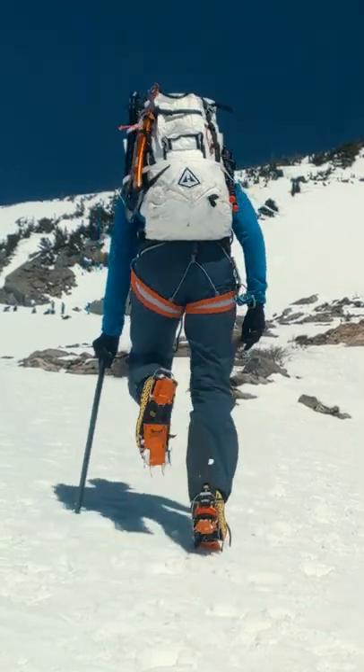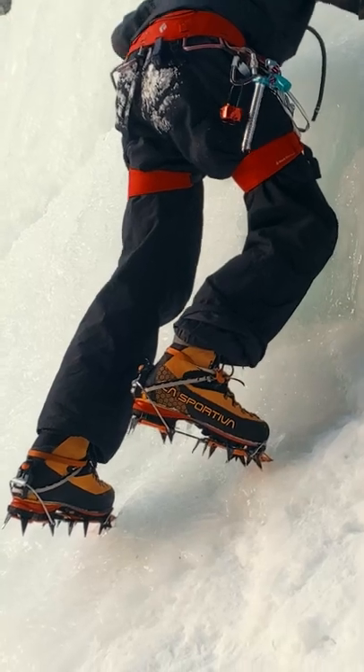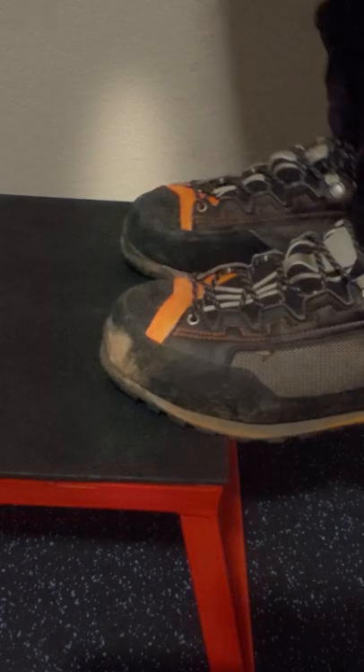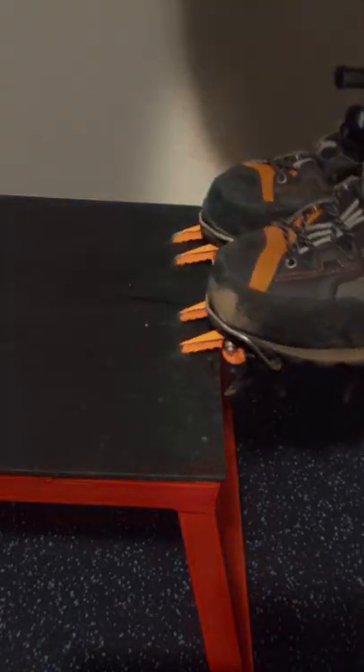Climbing in crampons can be tiring on your calves, particularly if you are kicking your foot in straight and front-pointing. A stiff-soled, crampon-compatible boot moves the fulcrum of your step away from the ball of your foot and out to the toe. Add in front points and that fulcrum moves even farther.